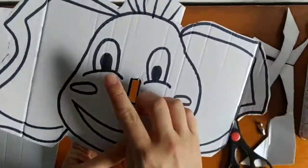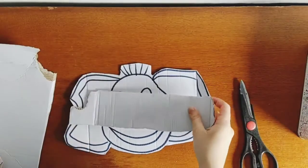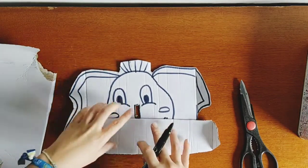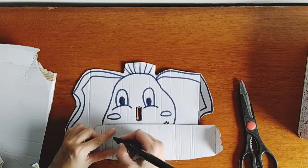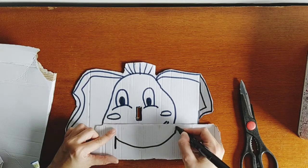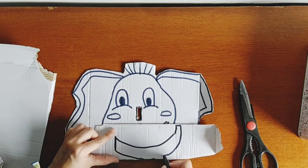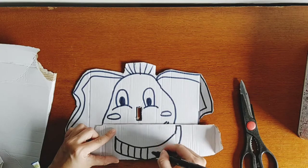Now, in another piece of cardboard we're going to make the elephant's nose. We have to measure the size of the rectangle a little bit, so I'm going to draw a nose like this and put some stripes on it.